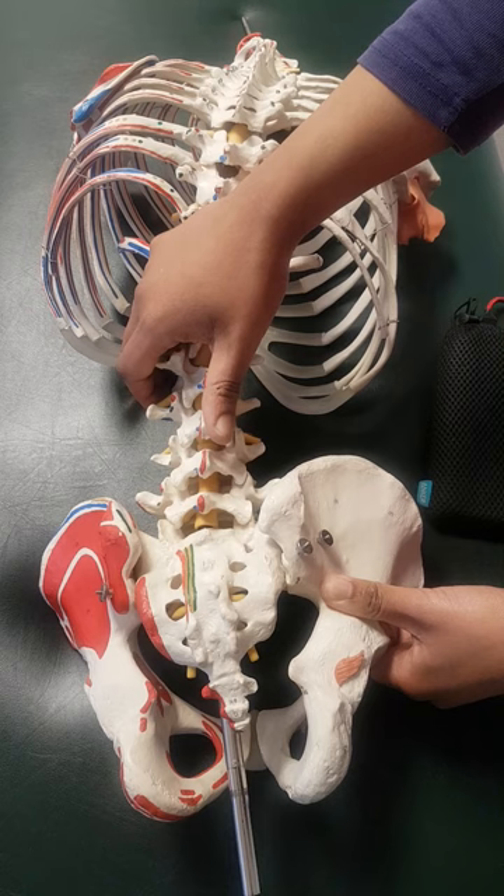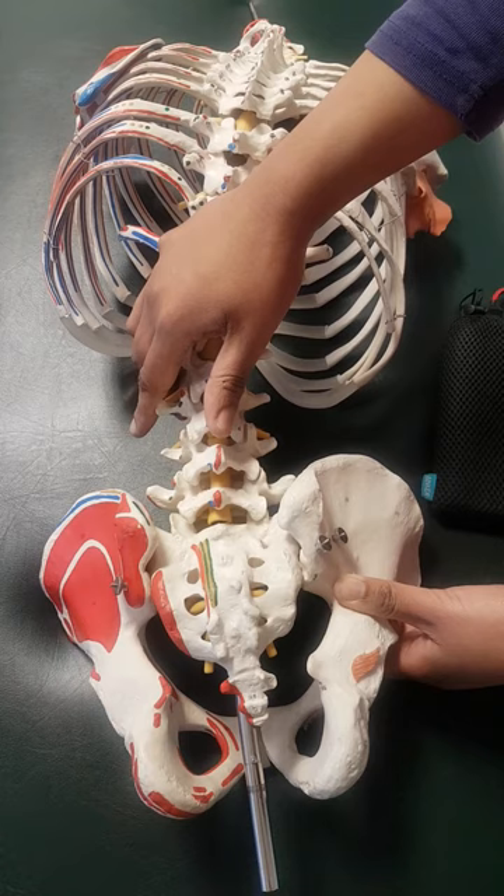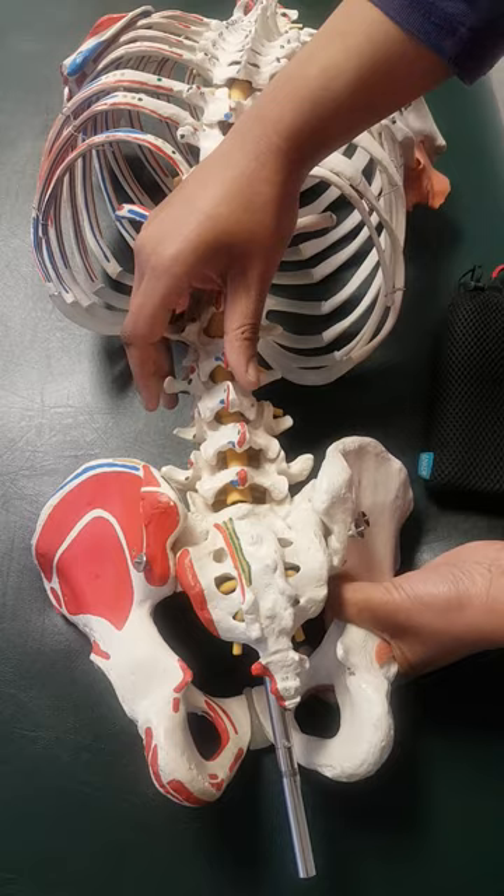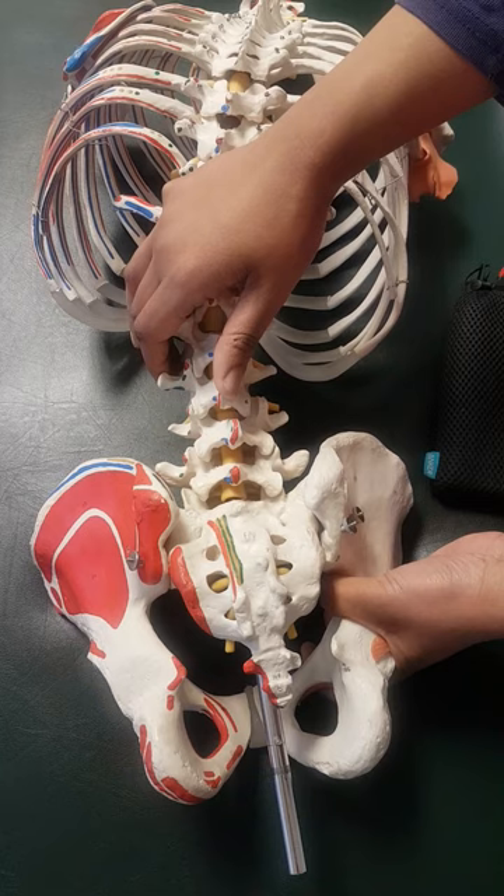If I do internal rotation of the femur, you can see the same joint — L3 is moving away from me. You can actually see the facet is opening up on this side, and then this spinous process is moving away from me; this one you can't really see what it's doing.